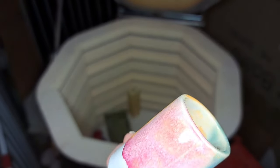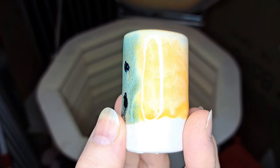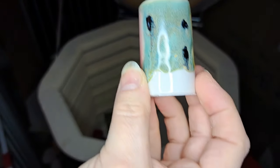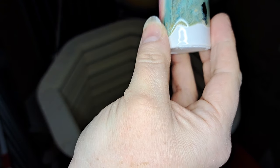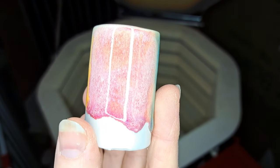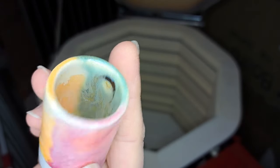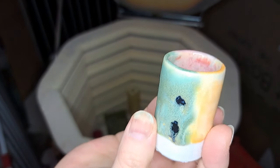This is another little test tile — like a shot glass shape — with Light Flux on top and Snow on the bottom to keep it from running off, then Coral Sands, Aurora Green, and what I'm pretty sure is Reactive Red. Just to see how Light Flux reacts with these different colors.